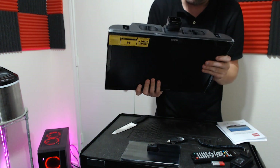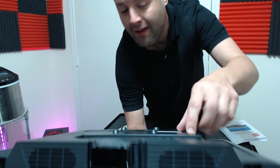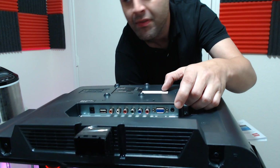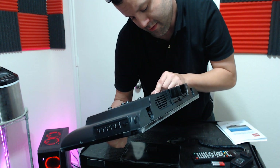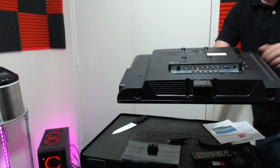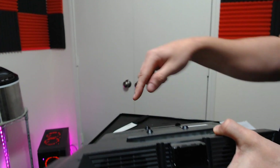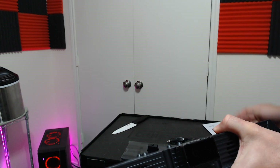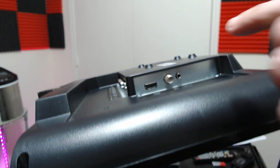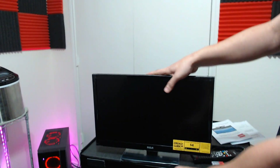There are four inputs: a VGA port, a PC audio in, composite inputs (the red, green, blue connectors), a digital output for a soundbar, a service port, DC in, one HDMI port, an RF input, and a headphone jack.